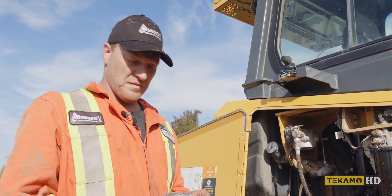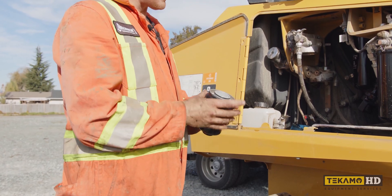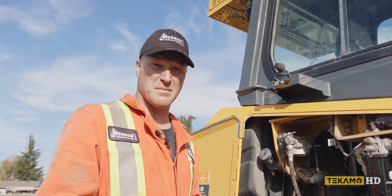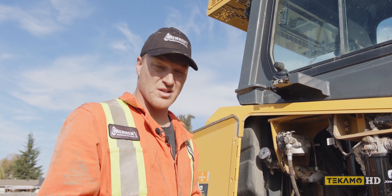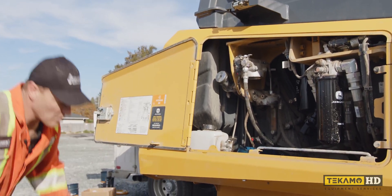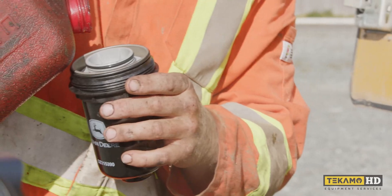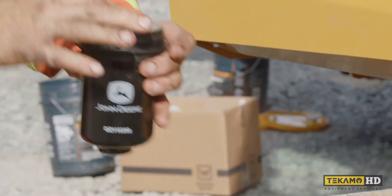Now that we have the old fuel filters off, we're going to put the new ones on. This machine has an electronic fuel pump, so we don't necessarily have to pre-fill the fuel filters. We can do it when we go to start the machine by cycling the key on and off a couple of times. But we do want to make sure that the sealing o-rings are lubricated before we put them on. I have a jerry can of diesel here — I'll splash a little bit in and use it to wipe on the seals.